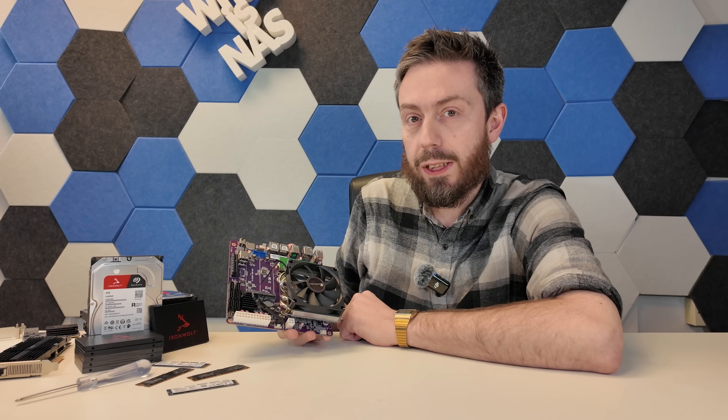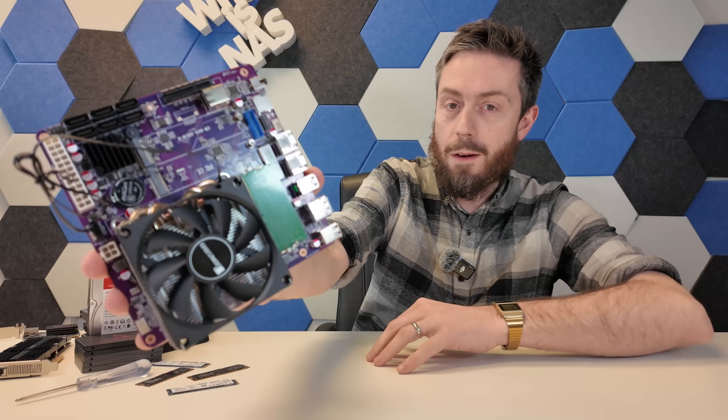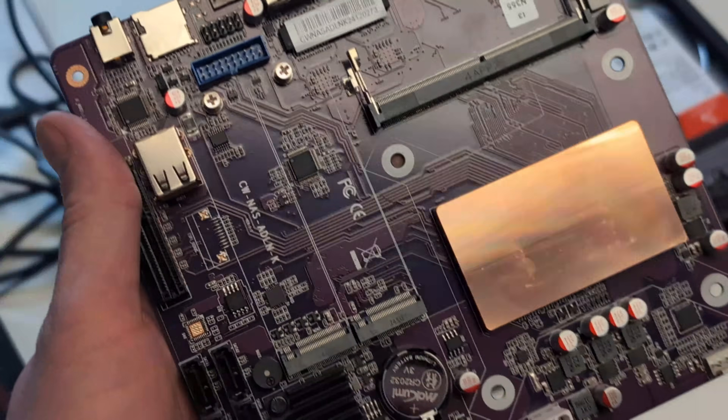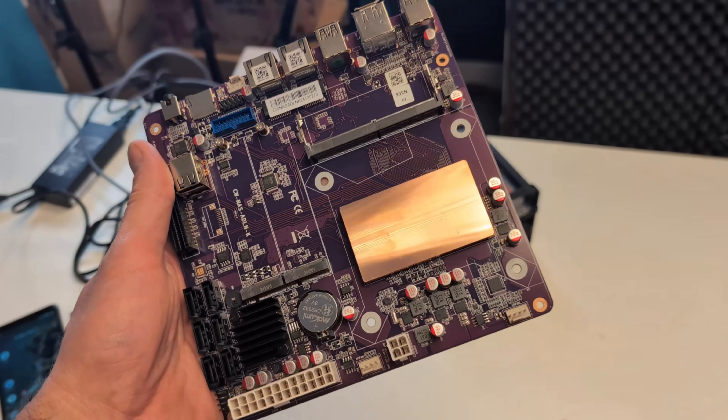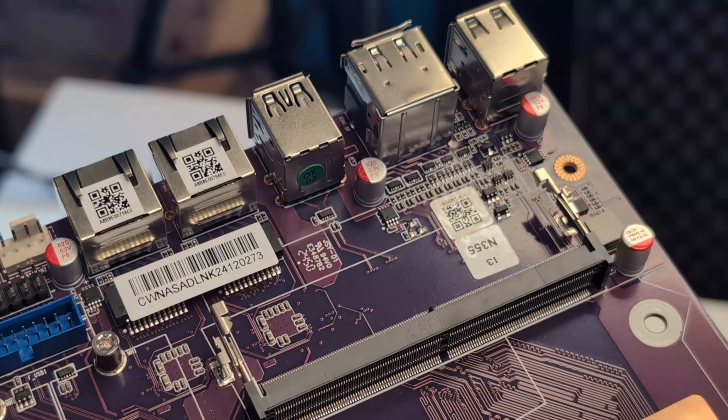Hello and welcome back. Today we return to the subject of DIY NAS motherboards with this — the new MITX motherboard from CWWK, also known as Changwang, arriving with the N355 Twinlight processor. There's also an N150 version.